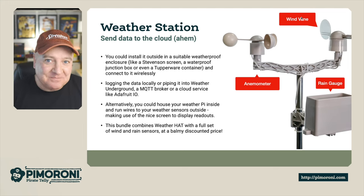Alternatively, you can use this weather Pi inside and run the wires to your sensors outside, and that's what I've done in my weather station in my robot lab here. I'll show you some video of that shortly. We can also use the little hat to read off some of the sensor readings as well, and we'll have a demo of that shortly.